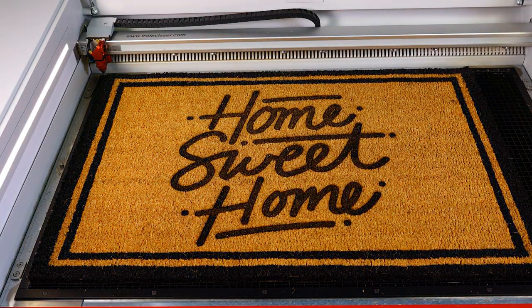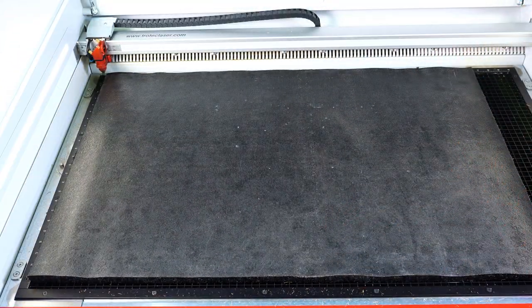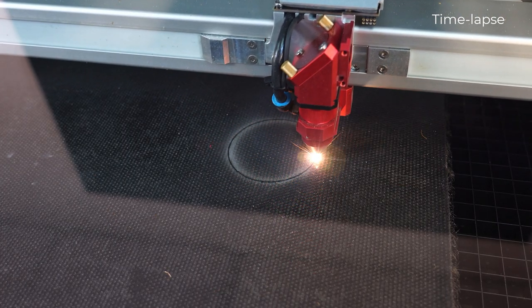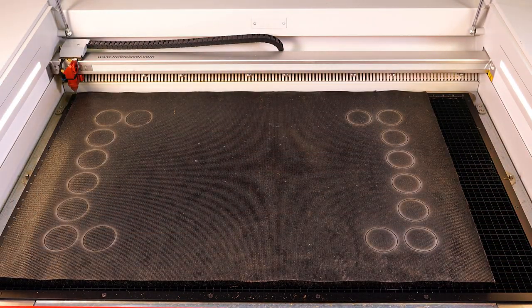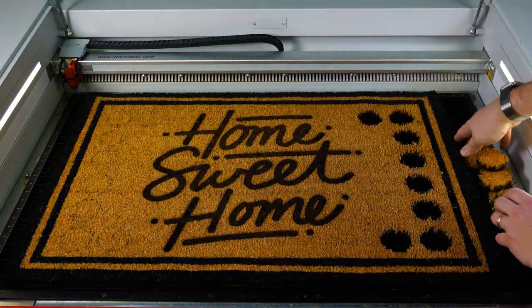Now that the engraving is complete, I'll open the laser, turn over the doormat, and run the red cut settings on the back side. The red cut settings at 100% power, 0.6% speed, 1000 Hz are working beautifully from the back side on this full-scale test. Once complete, I'll open the laser and remove the cut parts for the final finished results.